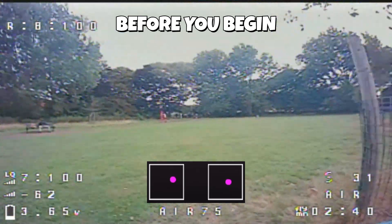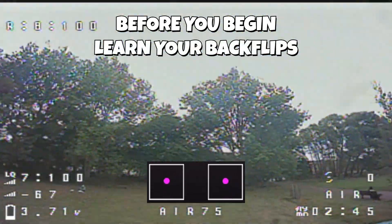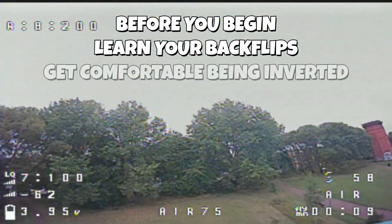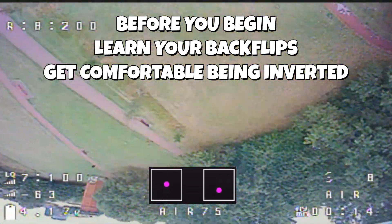Before taking on the power loop, you should be comfortable doing backflips. That's because in its simplest form, a power loop is just a backflip with throttle control added. Also, get used to seeing your drone upside down — it's a huge part of FPV freestyle.